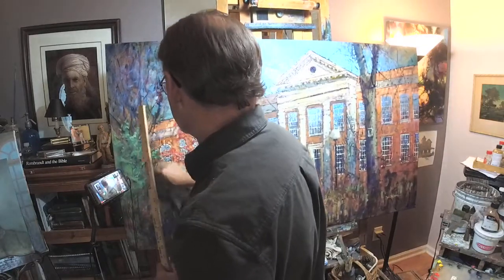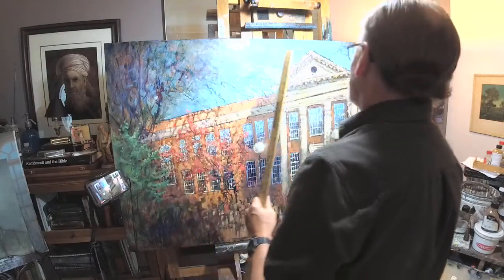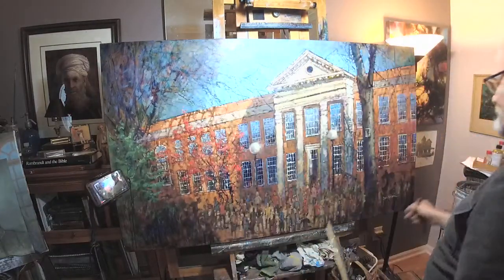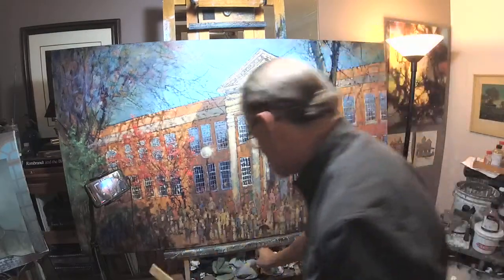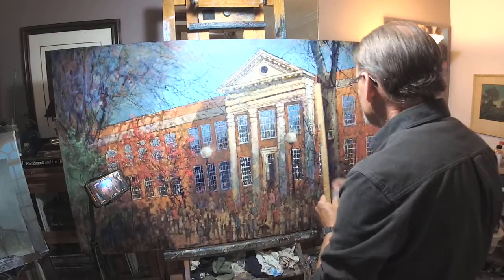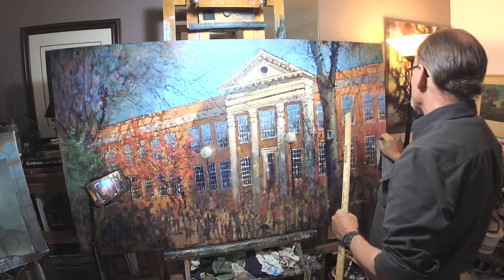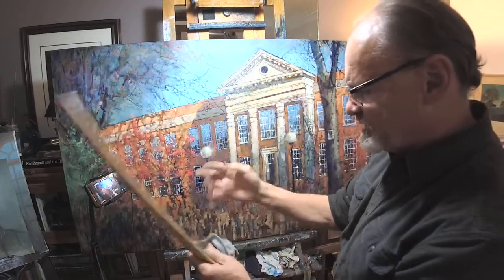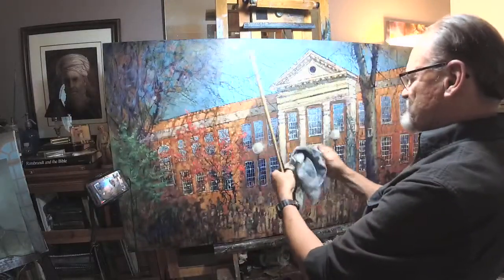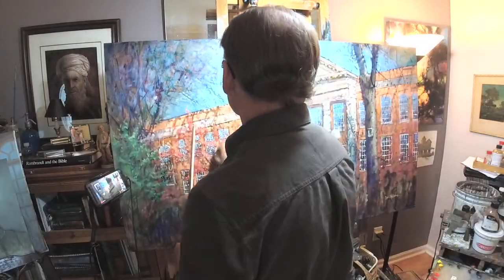So I ended up with this debacle of erroneous perspective, which I am trying to correct right now using rulers and pencils. One of the nice things about the pencil is that you can erase — you can rub out the pencil marks that you don't need with a little bit of turpenoid or Gamsol, or whatever you use to clean your brushes. So I'm doing that right now, going back and just erasing the pencil where I don't need it anymore.